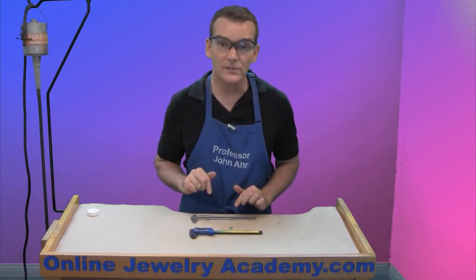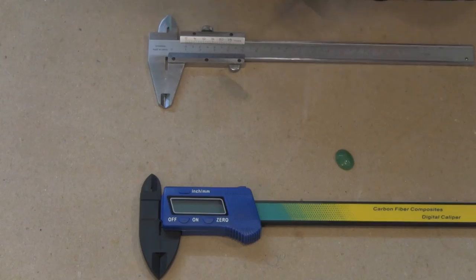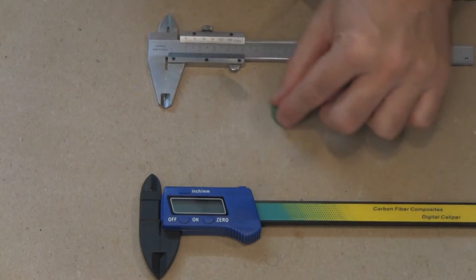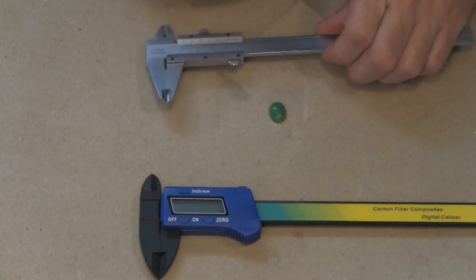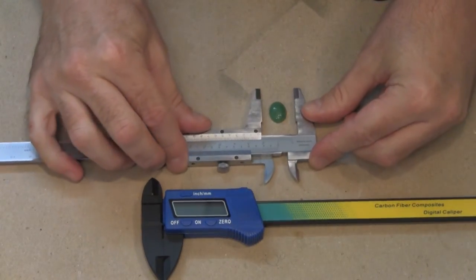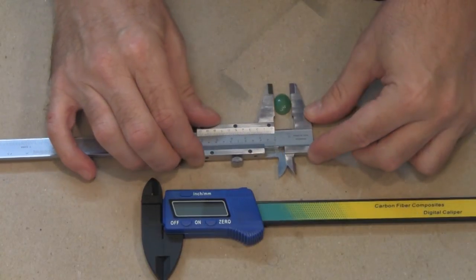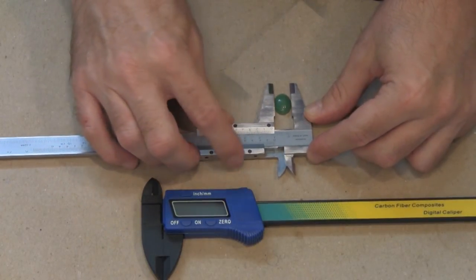Now, you're going to probably use it to measure wire, sheet, and probably stones. So let's measure this cabochon right here. If I open this up, I can actually measure to one hundredth of a millimeter with this. So let's close it down and I'll lock it.